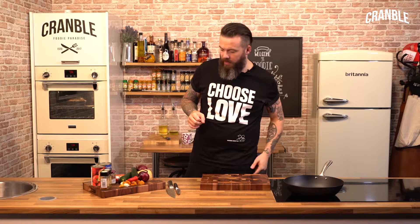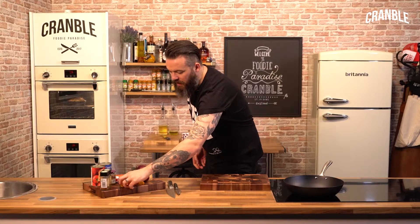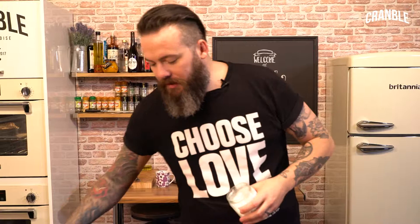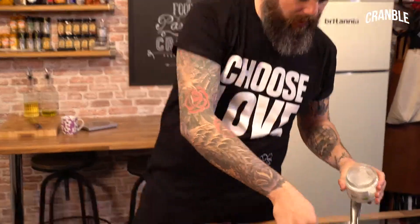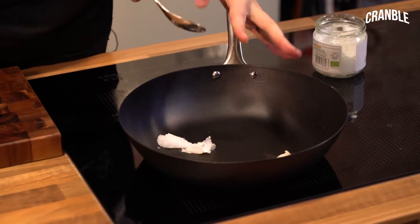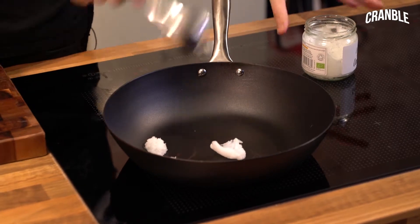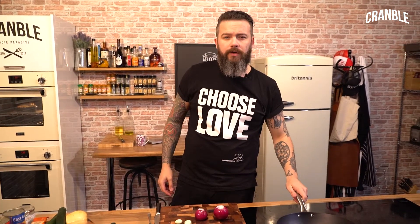So I've got a nice big pan on there that I'm going to get warmed up, and then we're going to start with garlic, chilli and onions. I'm going to cook with coconut oil — a nice big wallop of coconut oil in the bottom of the pan. You want a good amount. I think people don't put enough good fats in their food, especially when you're cooking vegan or vegetarian food. You need those good fats, and coconut oil is a good source of that.